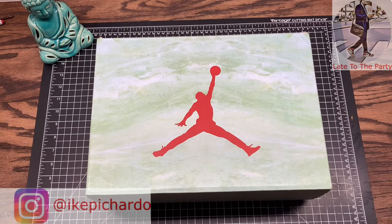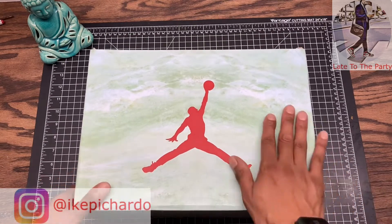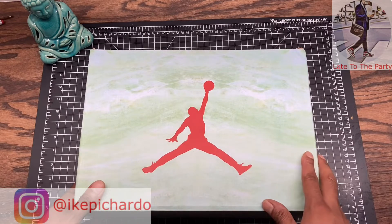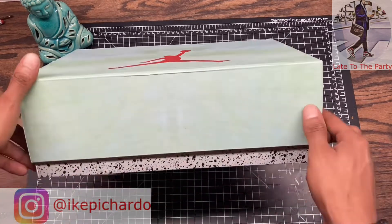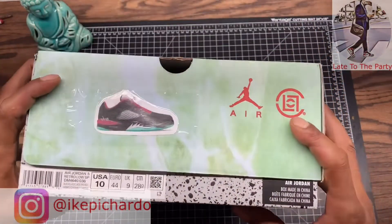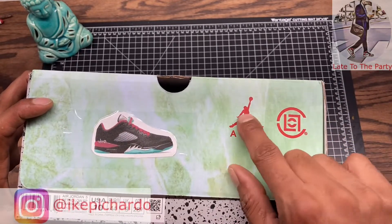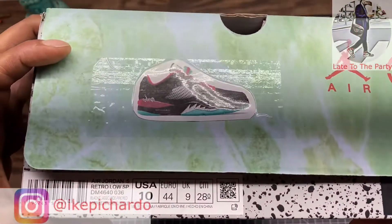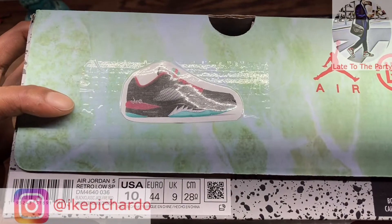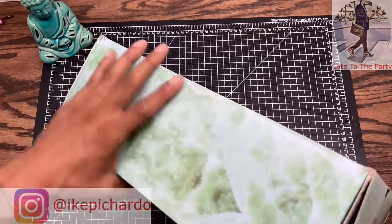Getting straight to the shoe — as you guys can see on the thumbnail, you already know what these are. The box came like a marble, like a Chinese marble type ordeal — really nice green box. I like how they give us different boxes. I always put stickers on it, so we've got the CLOT sign, the Air Jordan sign, and we have the Black Classic Jade Fire Red Jordan 5 Retro Low SP. Here's the box.